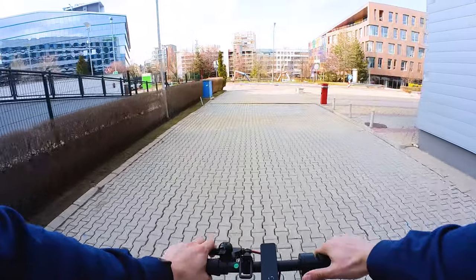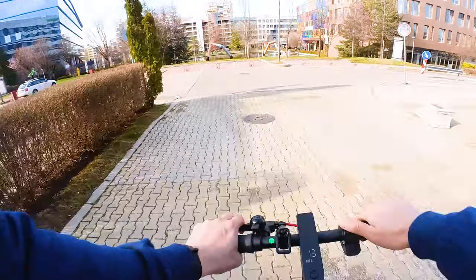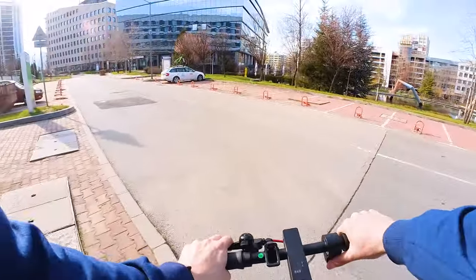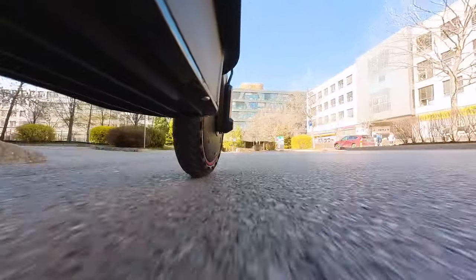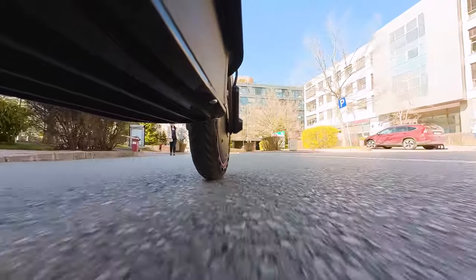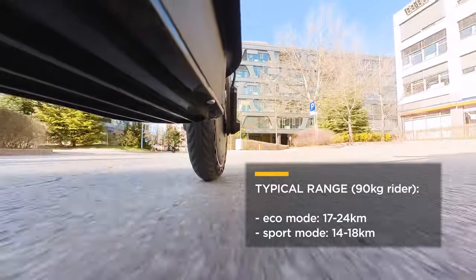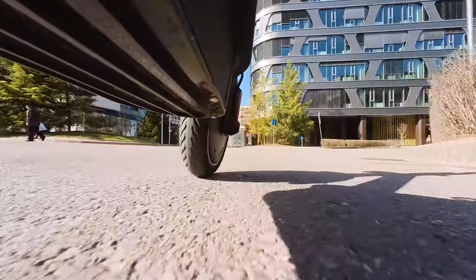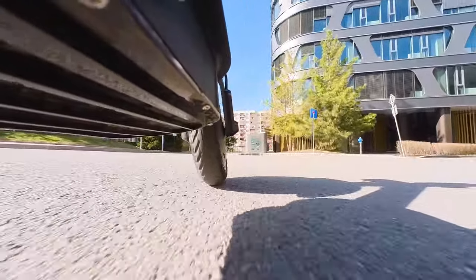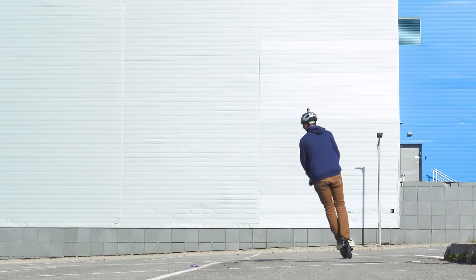Now, a few questions people would usually ask about scooters. Range — how many kilometers can the scooter handle until the battery dies? The manual says up to 25 kilometers, if you ride at eco speed of up to 20 km/h, don't brake or accelerate aggressively, weigh around 70 kilos, and there's no wind. In my case, with a lot of acceleration and average speed of around 17 km/h in mixed usage of both modes, I started at 83% battery and finished at 15%, covering around 15 kilometers.